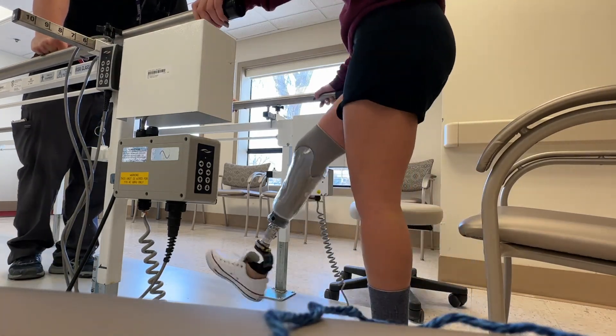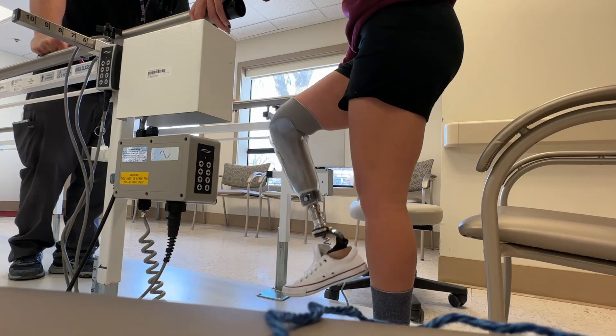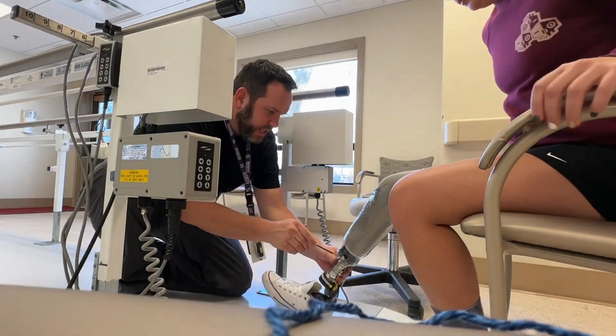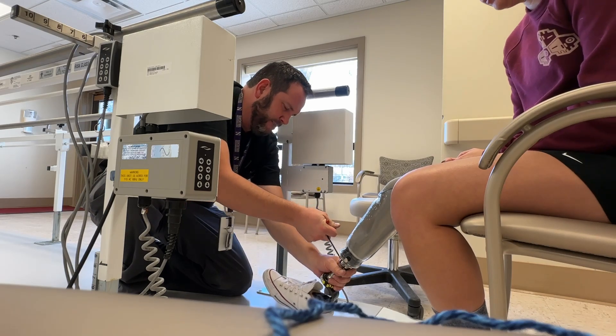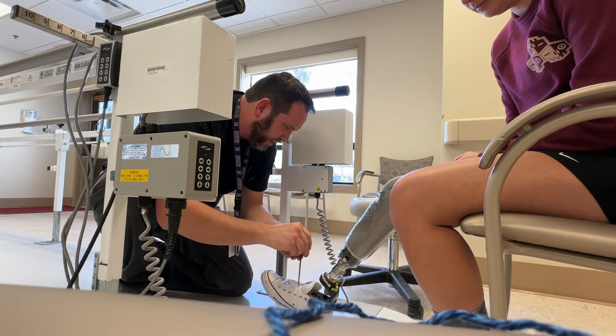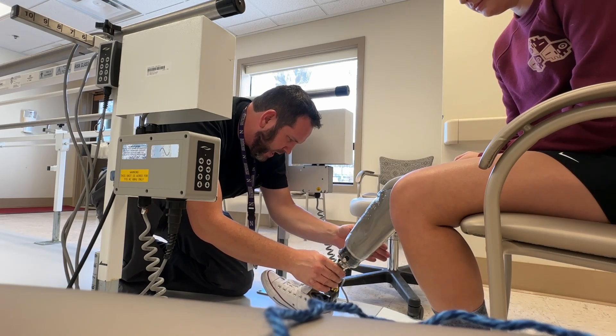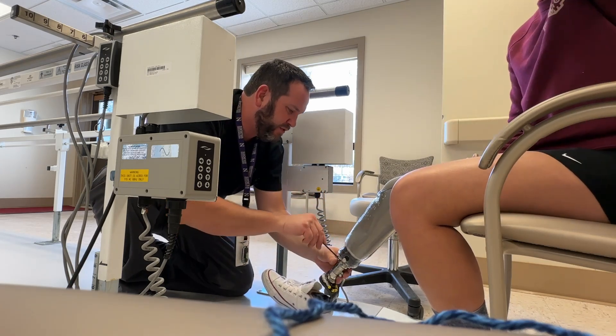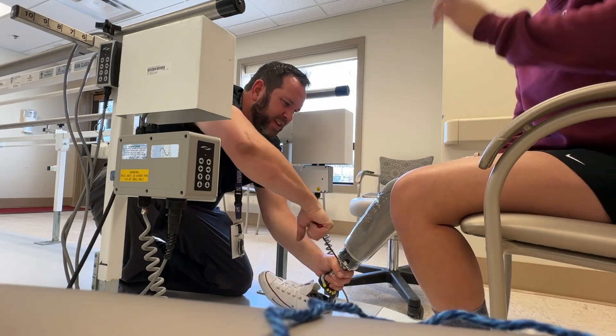When you stand and you wobble, does it normally stay pretty tight on you? Yeah. Okay, so we're going to have to address that. First things first, and then we've got to check your heights. I've got a couple things I've got to do before you go. None of these are Loctite. It works great for test fitting, but you can't leave here without them Loctited and torqued.